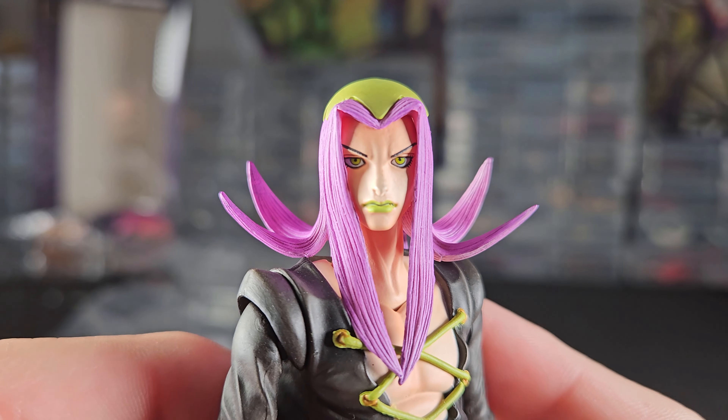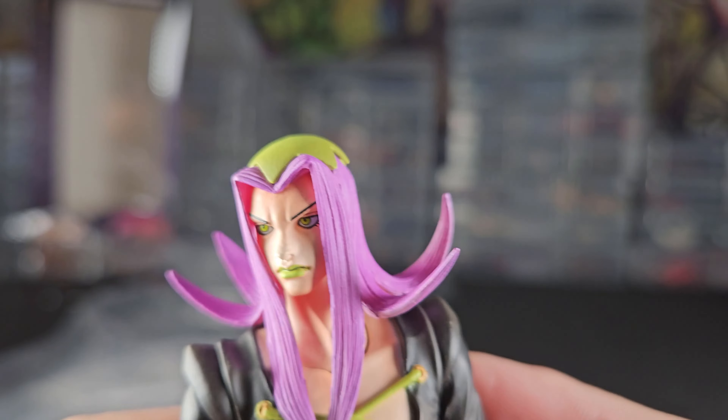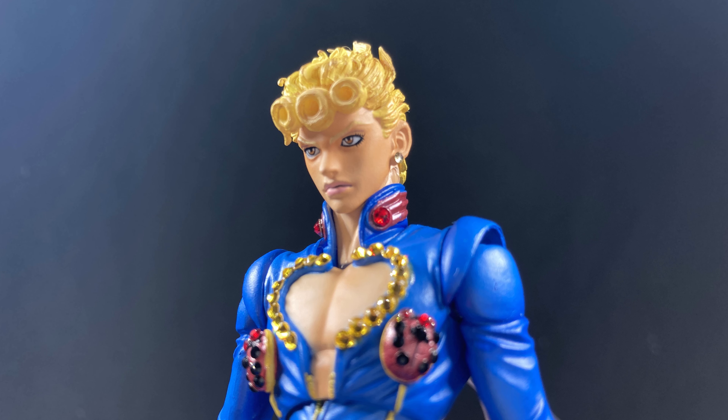This is the Moody Blues head — pretty cool. I think Medicos could have added a screaming head for Abacchio; I don't see the reason not to. They could have easily added a different expression head. This green is actually a bit darker than I expected — I thought it was going to be more of a lime green, but I guess because of the dark color scheme they went with a darker green. Here's Abacchio — I'll show off his other head.